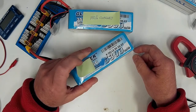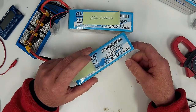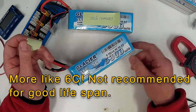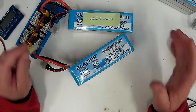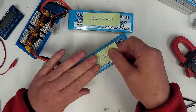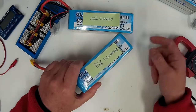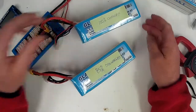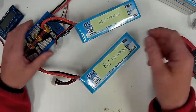That would be roughly a 5C charge rate. The maximum charge rating on these is 5C, but I always recommend, if at all possible, keep it to 1C for maximum battery life. So you could hook a fully discharged pack up to a fully charged one and get away with it, but it is pushing things.